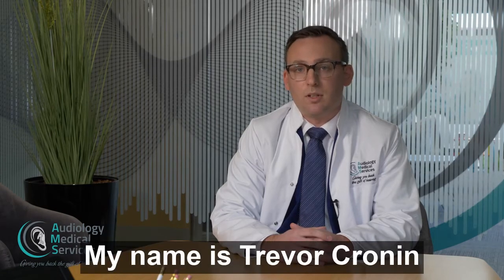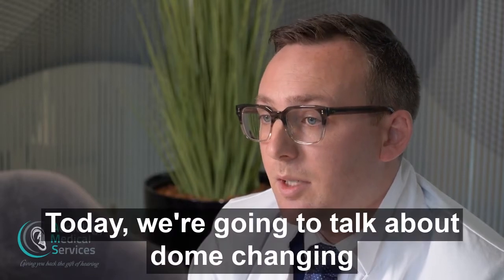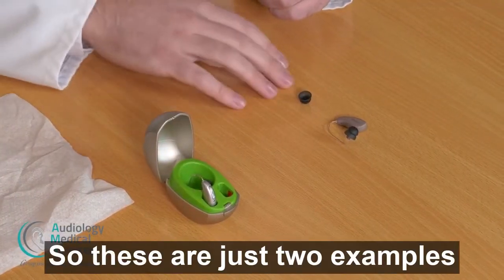Hello, my name is Trevor Cronin and I'm an audiologist with Audiology Medical Services. Today we're going to talk about dome changing. There are lots of different dome types, so these are just two examples.